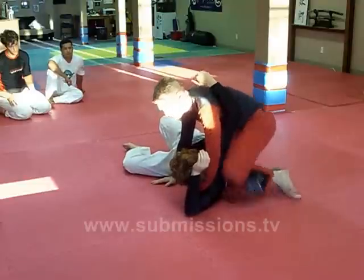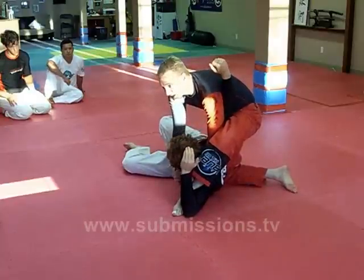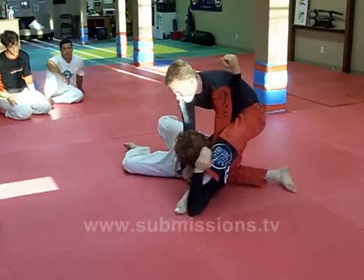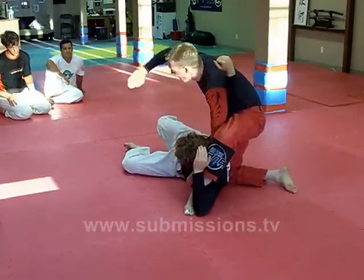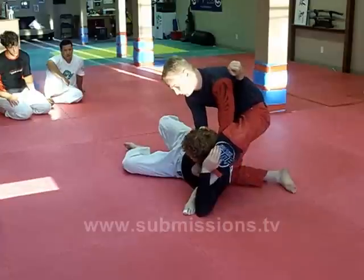Pushing, getting my knees close to him, step over. Now don't do this — that's not going to work because he's going to tuck his chin. He's going to try to prevent you from getting the choke. That's why I put my hand flush and get it underneath, then gable grip.